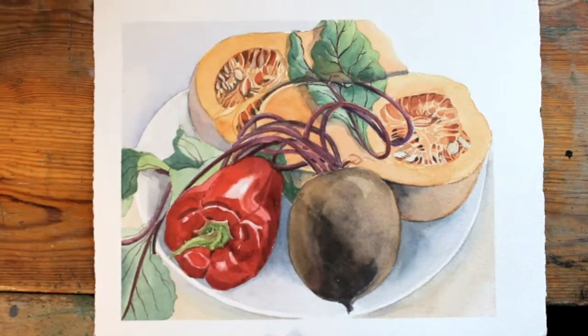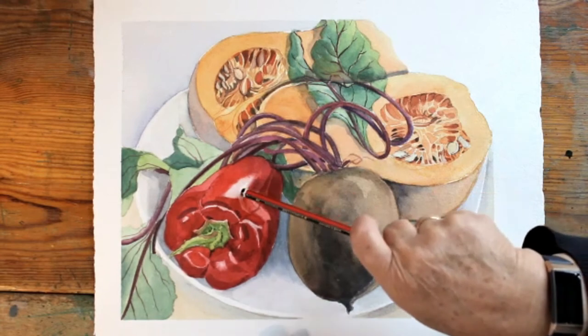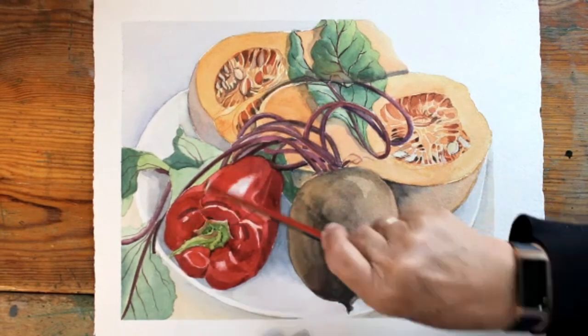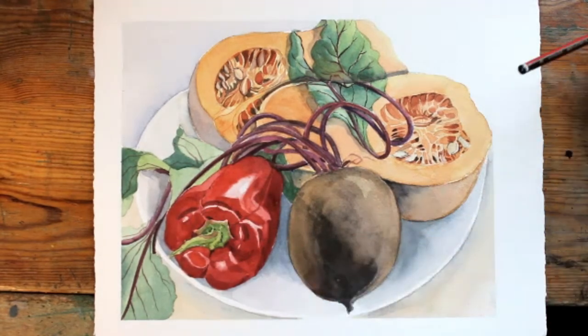I think it is important in watercolour painting to try and leave tiny bits of white paper as much as possible. That's almost pure white — it's got a tiny thin wash of pink on it, and some of these have as well. But if you make everything too heavy, it kind of kills the transparency and freshness of the medium.